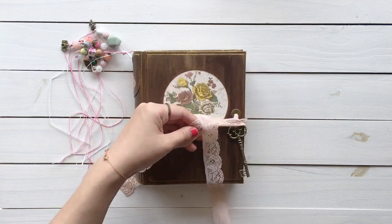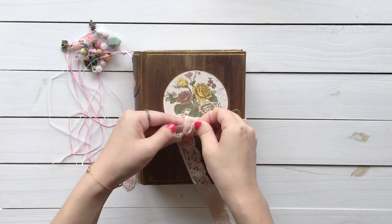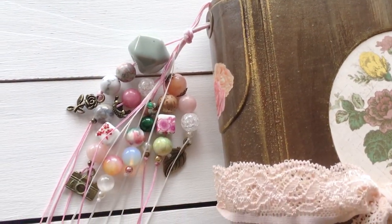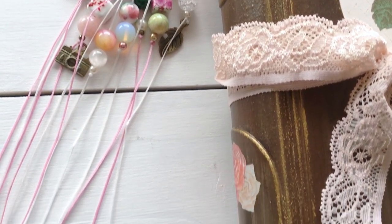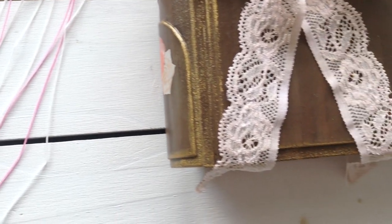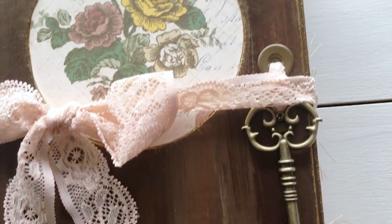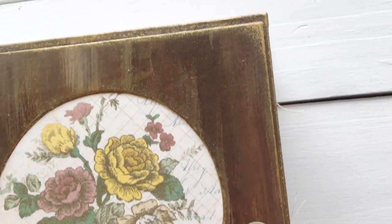My inspirations and the products that I mentioned are in the description box below in case you're interested. Thank you for watching. I hope you have a wonderful week. I'll see you guys in my next video. Bye bye!